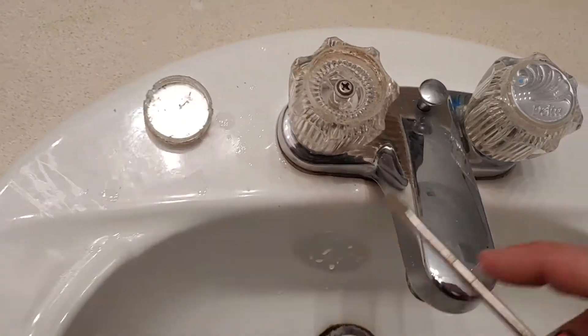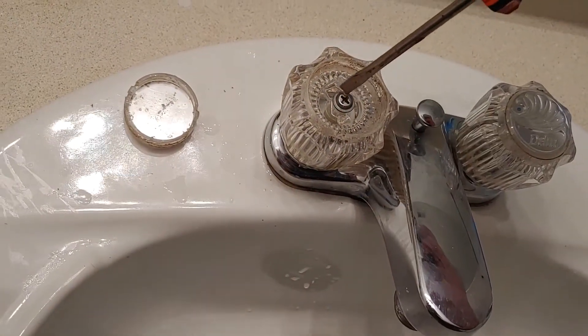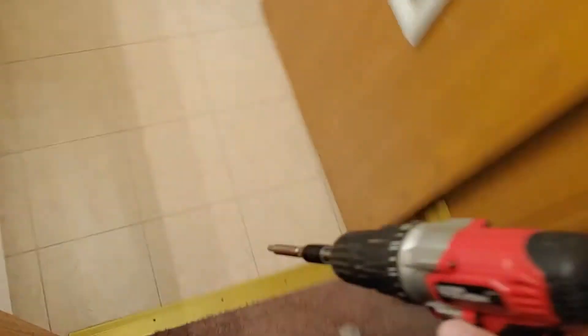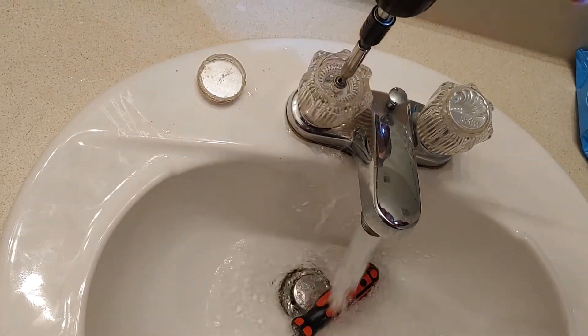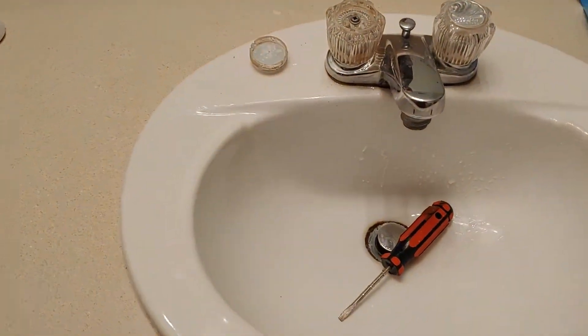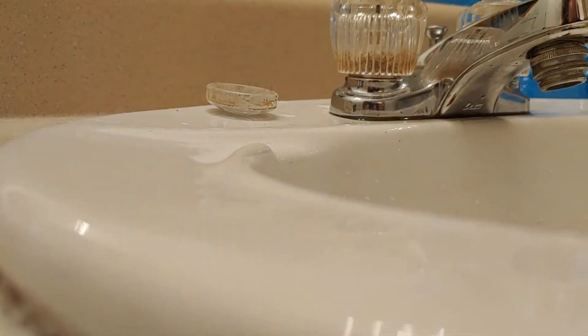Get that top off and then you can clean the side there. Wrong way - you have to hold it with one hand. See if I can get it. There we go.